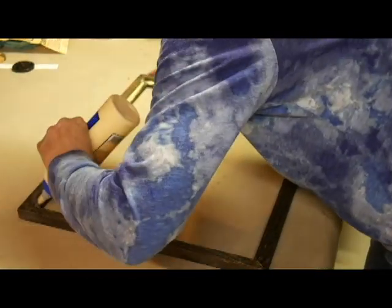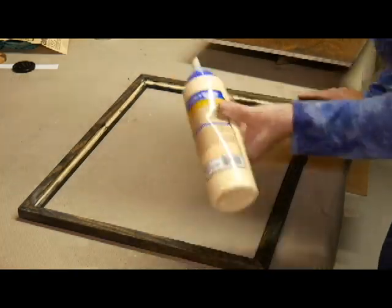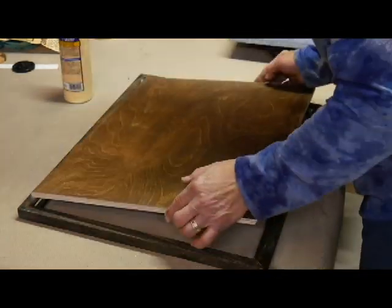Now I'm gluing up the inside of my frame. I'm going to glue my art piece directly to the frame because I won't be using this frame for anything else.